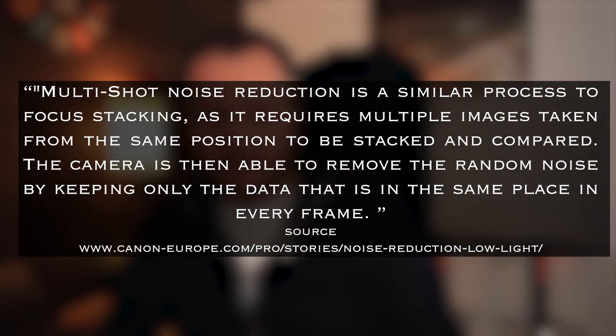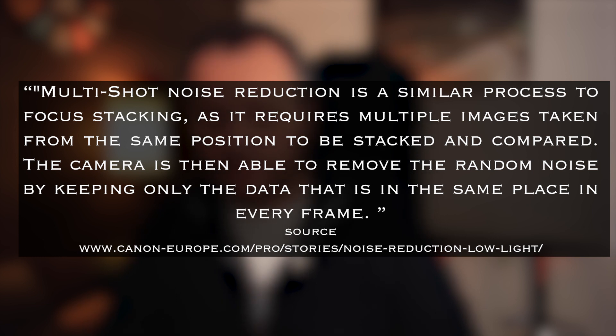So I mentioned 102,400 ISO — I've tested this on it. It's basically an option within one of the red menus on the Canon, called multi-shot noise reduction. What it does is it takes four photos and does something with those four photos to pull the best parts of each, to give you one clean image. According to Canon, it's a similar process to focus stacking — multiple images from the same position are stacked and compared, and the camera removes random noise by keeping only the data that is in the same place in every frame.